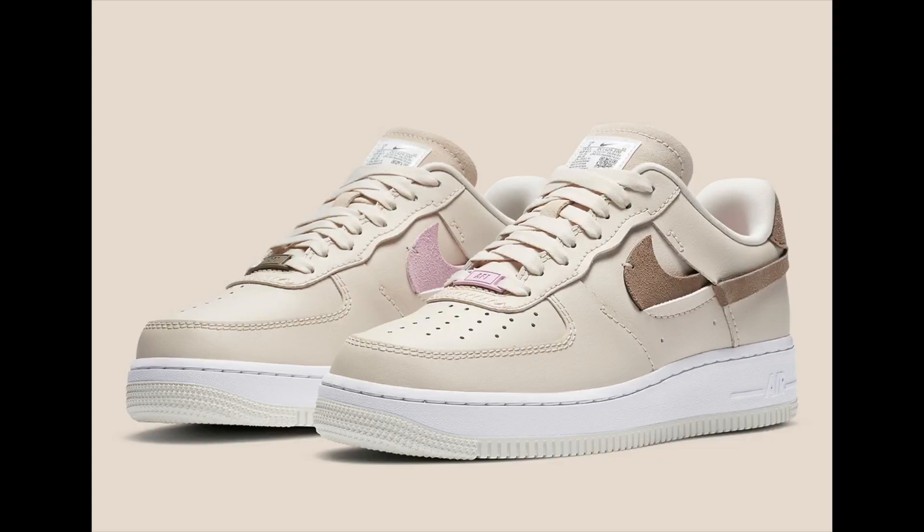Air Force One will not be denied — they've got some stuff coming out as well. They've been doing this thing where they split the check mark in half and kind of throw one above the other, almost off-center — trying something new. It doesn't look great; would have preferred they just left it straight with their regular check. But if you're an Air Force One head and want to grab these, the Orwood Browns will be coming soon.